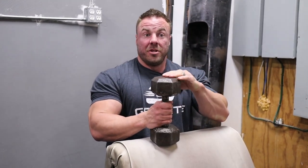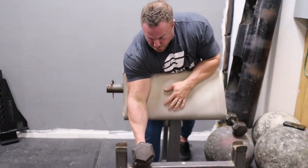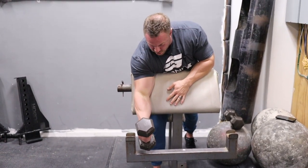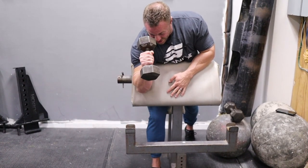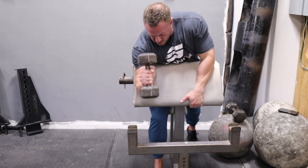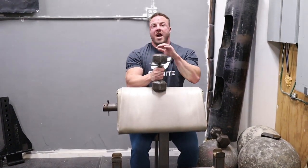Something cool that John taught me is a hammer curl on this. Same premise, one arm at a time. I'm using a neutral grip here — same premise, not overstretching. Squeeze one, two — all those same techniques. Same thing: get a little forearm, brachialis, still trashing the bicep.